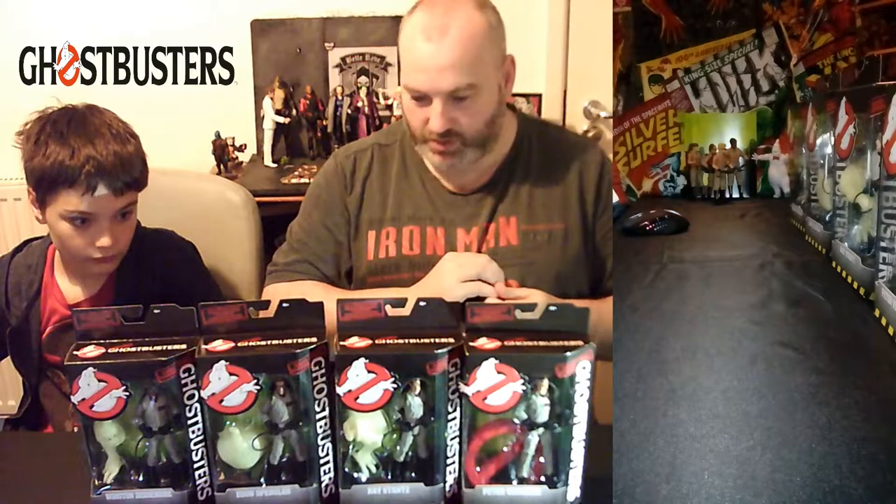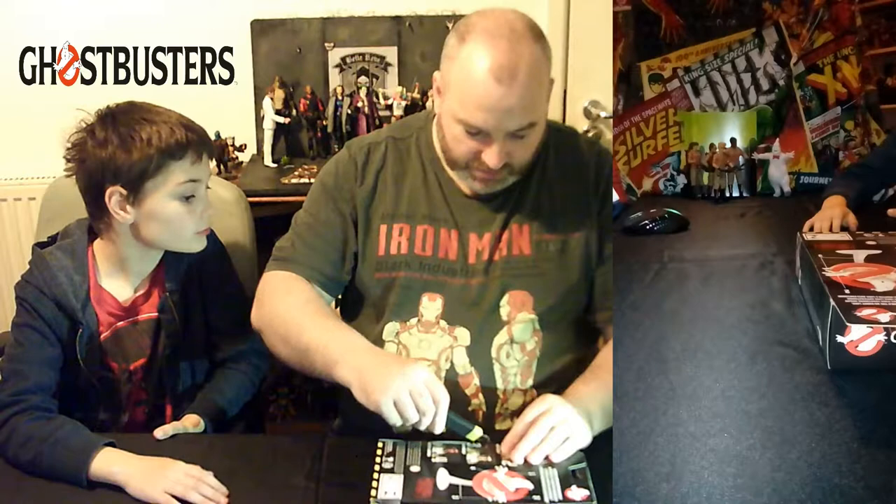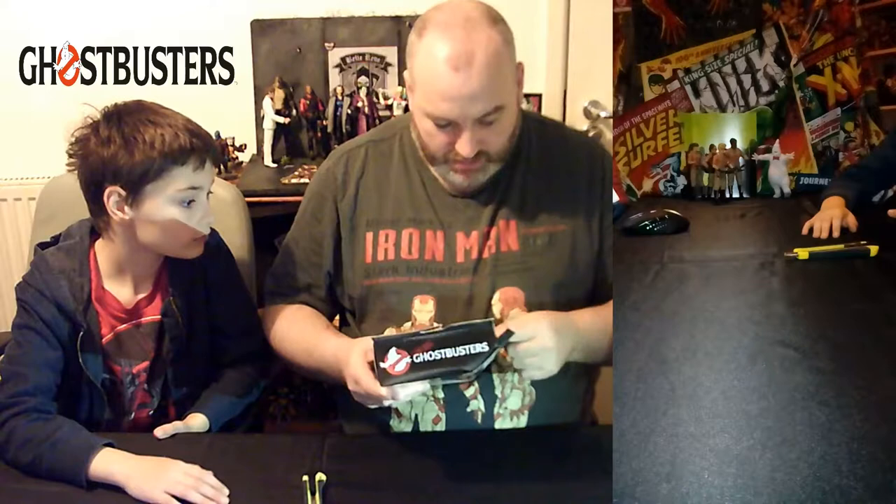The original team is Peter Venkman, Ray Stantz, Winston Zedmore, and Egon Spengler. These are builder figures, but unlike the previous set which had a movie character, these ones build the No Ghost logo — the Ghostbusters symbol. We're going right to left. Winston Zedmore is first. Spoiler for a 30-year-old film: Winston was not one of the original Ghostbusters. They were originally a three-man team of Peter, Ray, and Egon, but things got so hectic they had to advertise for a fourth, and Winston was their man.